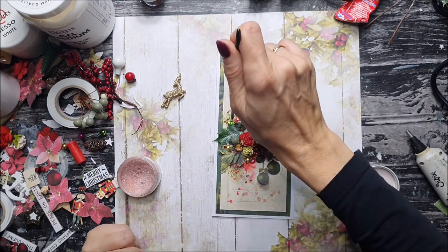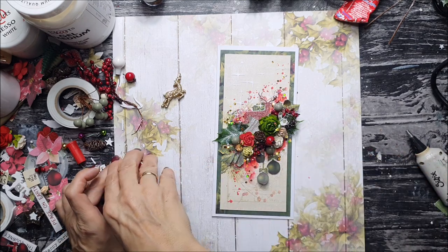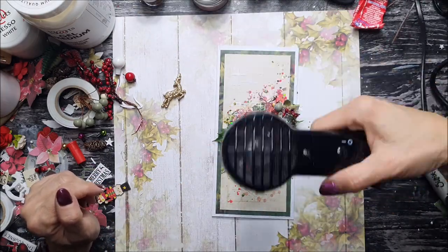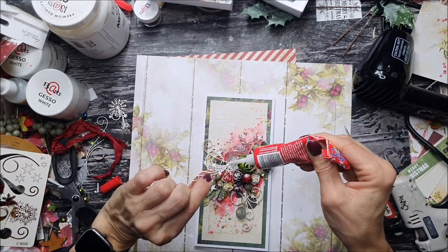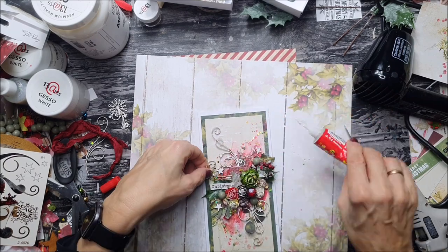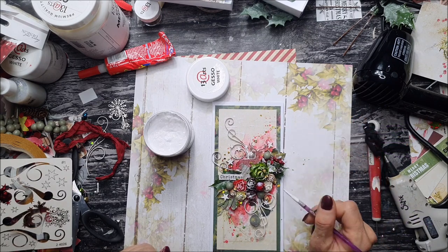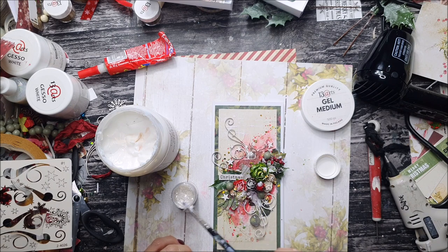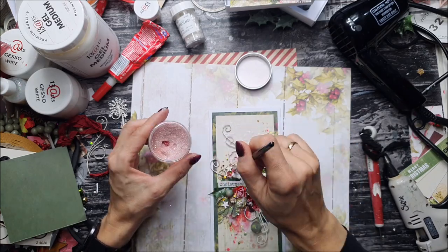I'm adding color using Color Glow, which is a watercolor paint with shimmer. I'm using some water and the color to add a little shadow and make the card more dimensional and rich. Then I'm splashing with acrylic green ink, which is also included in the main kit. I've decided to add a little bit more chipboards, gluing them with craft glue. At the end I'm adding a little bit of white gesso on my chipboards, flowers, and pine cones to achieve that extra snowy look.